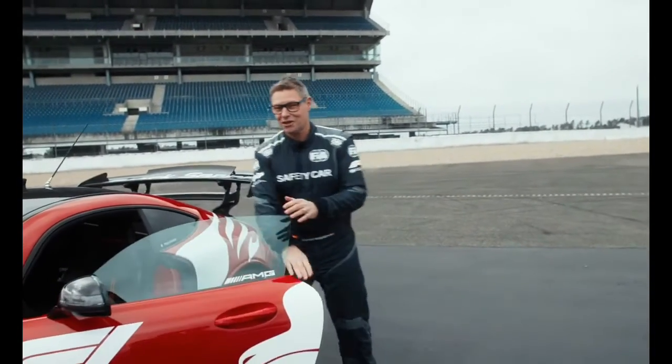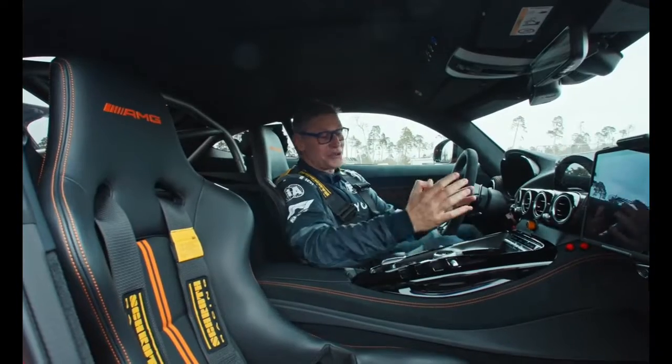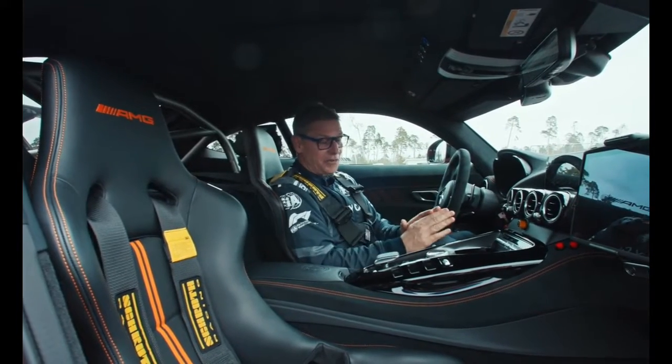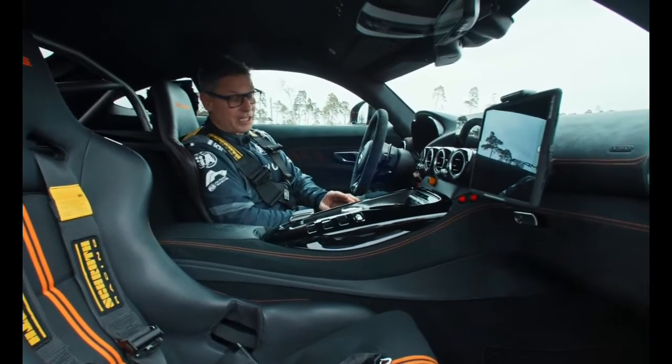Alright, now let's hop inside the safety car and I'll show you what's going on there. You can see here the standard buttons — the dynamic select buttons.